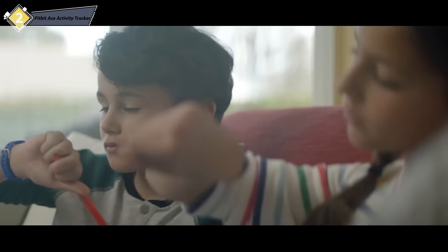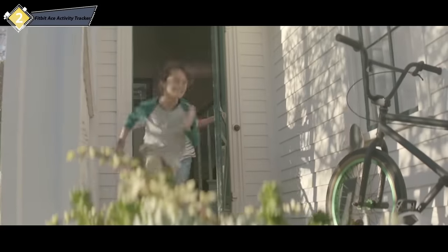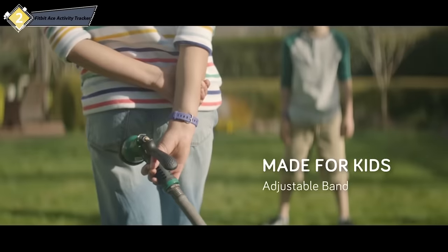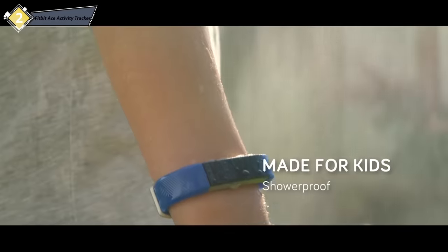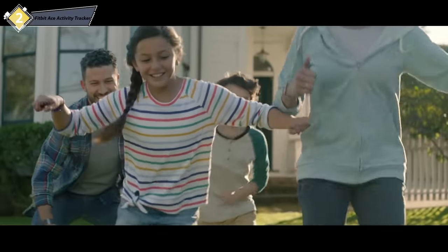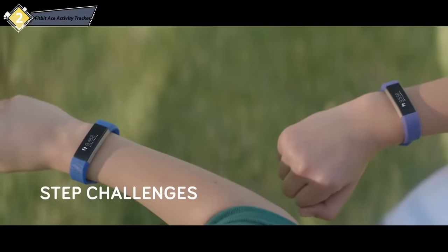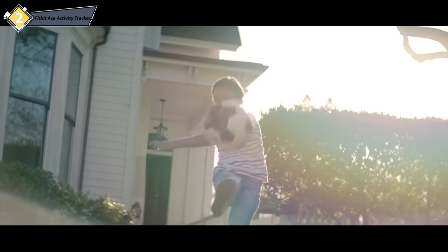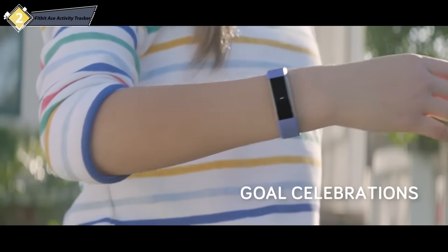A little nudge is all it takes to go from downtime to get-up-and-go time. Introducing Fitbit Ace, the activity tracker that helps kids get moving. Ace was designed to keep up with kids no matter where their day takes them. Kids set their own activity goals, then watch their step count get higher and higher. They can even get motivating messages and compete in step challenges. When kids crush their goals, Ace buzzes with fireworks, making every success a celebration.